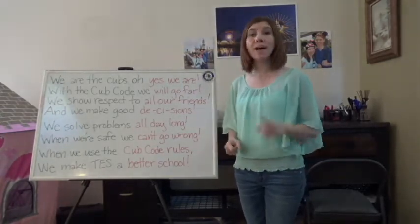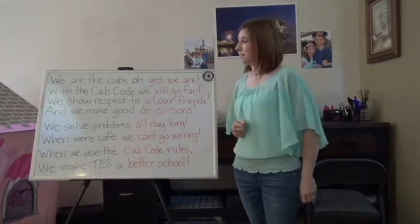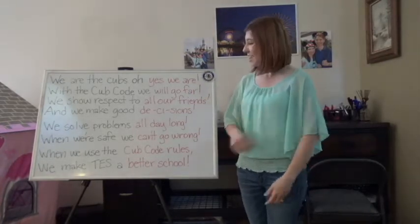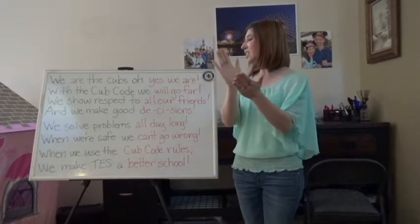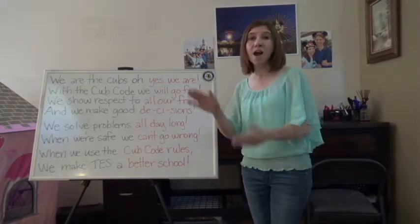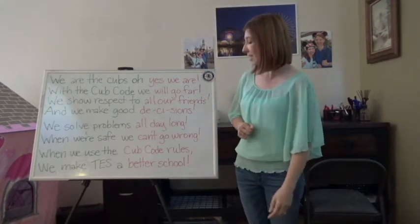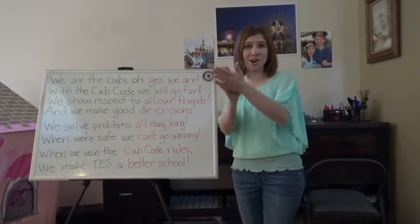Yes we are. We'll go far. All our friends. Decisions. All day long. Can't go wrong. Cub Code rules. Better school.